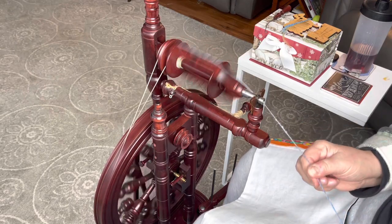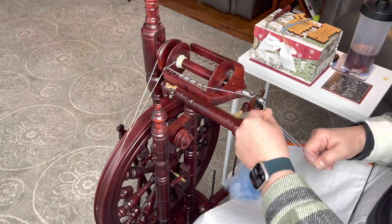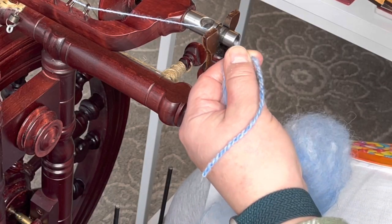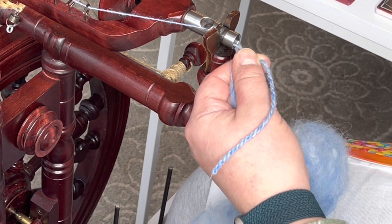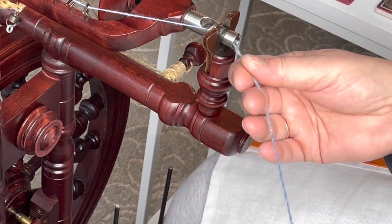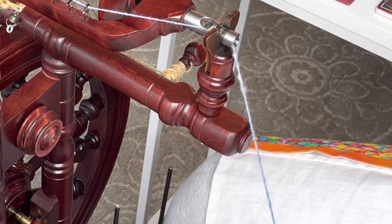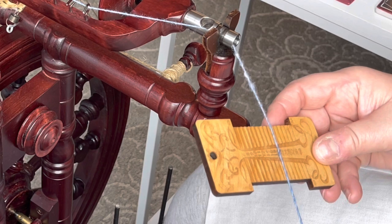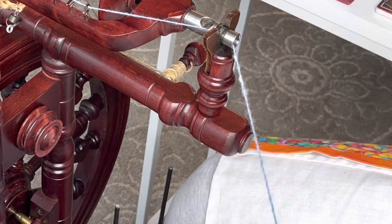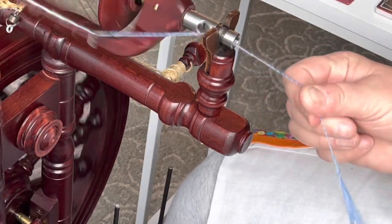I can tell already that I'm going to need to take some of this draw off because it's already got a lot of twist in it. That looks good, but I think I need to be a little thinner. Yeah, that's pretty thick. So I'm going to need to spin this thinner, which already shows you that the woolen prep is going to poof more. My single on here is a little thick — I'm going to say that's a 14, maybe a 16.